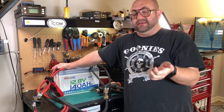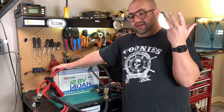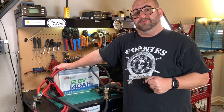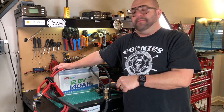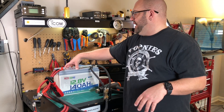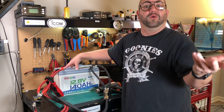So now we have a battery that has the rated capacity, it has overcurrent protection, they say it has low temperature charge protection, and there's an app that works very seamlessly. The only thing we have to test now is the low temperature charge protection. So I'm going to put this in my freezer and monitor the temperature on the app.